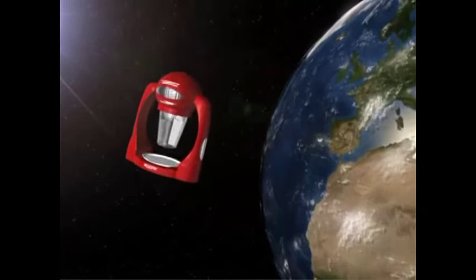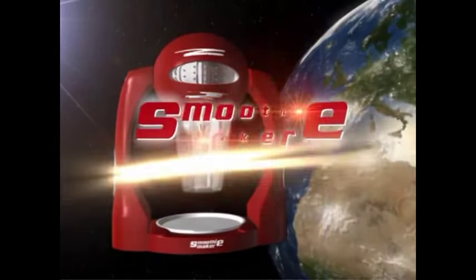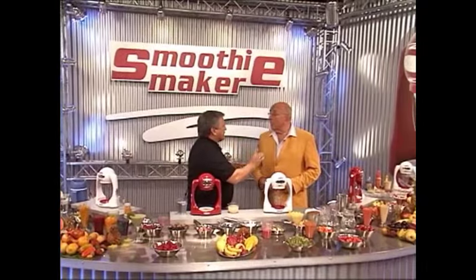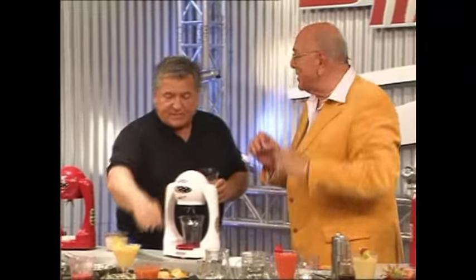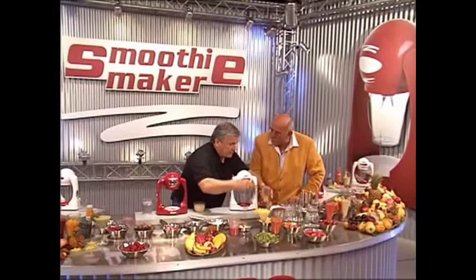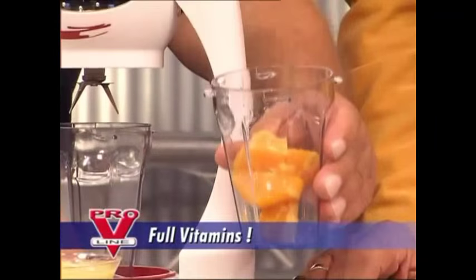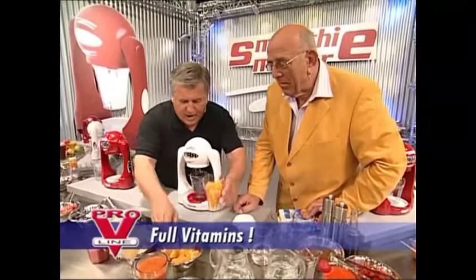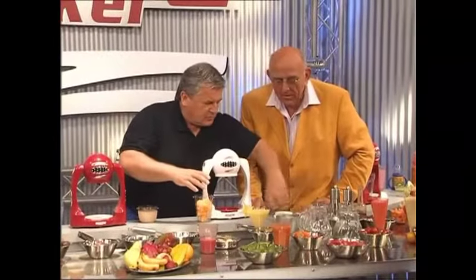Stay fit, slim, and healthy with the brand-new smoothie maker. Let me show you a smoothie made with 100% orange. You cannot compare it with those 100% orange juices you usually buy. In a smoothie, you've got everything — vitamins, dietary fiber — it means the whole fruit. The entire fruit bomb gets processed. If you want a cold smoothie, just add ice cubes to it.